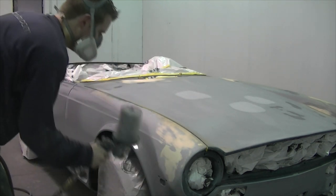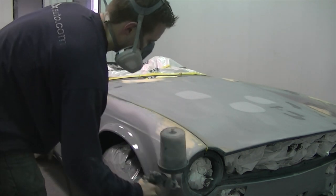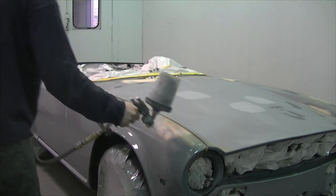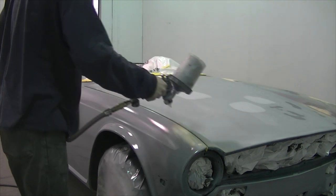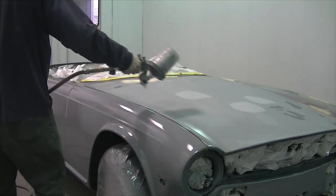But epoxy is a superior primer in terms of durability. The last big job I did was a Corsica complete where I used an epoxy primer and it was one of the easiest sanding primers I had ever used, and the only problem was it took three days to dry.